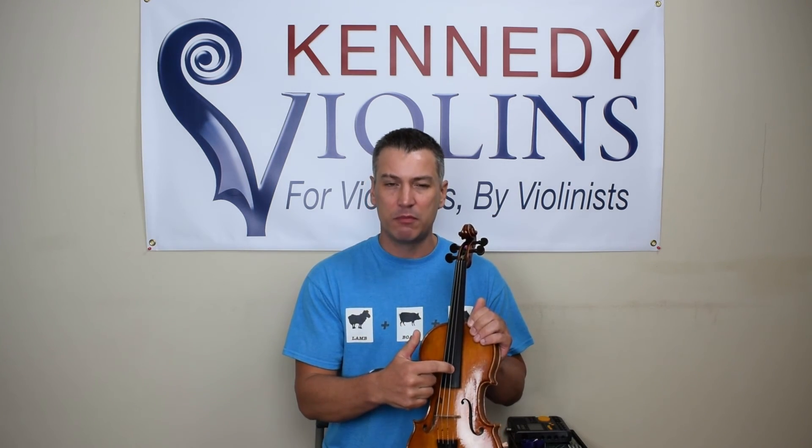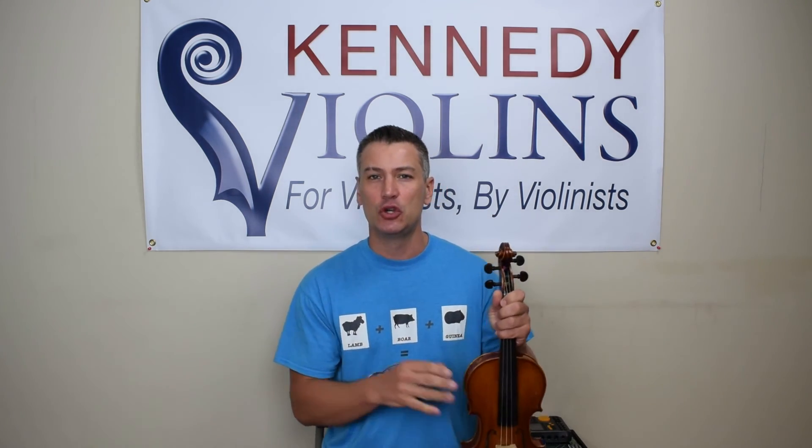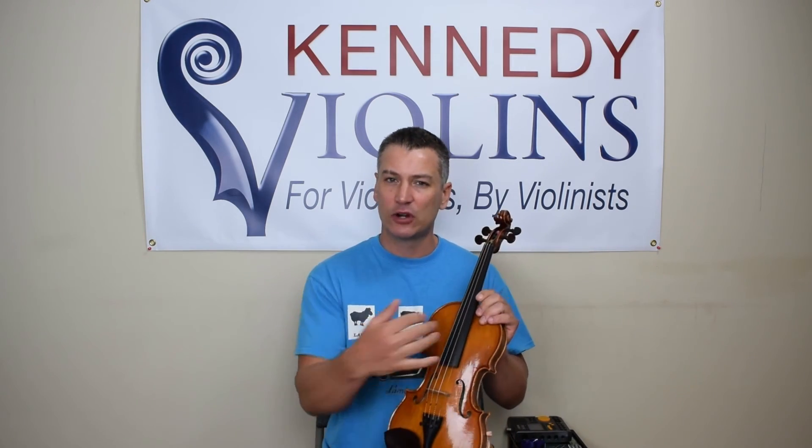So there are three ways to tune your violin generally speaking. The first and most common way that professionals and experienced violinists use is that some device or instrument will emit an A — that's one of your strings. You have four strings: G, D, A, E. Something emits that A pitch and then you match all your other strings to that A, so your strings are tuned in relation to that A.